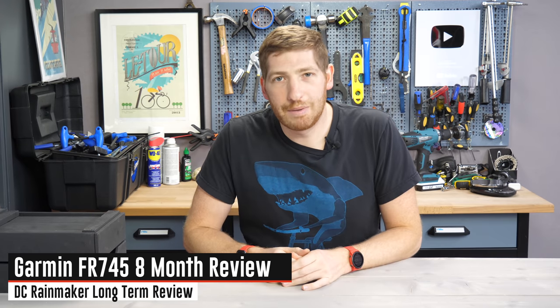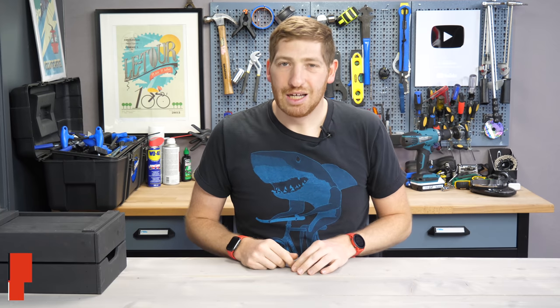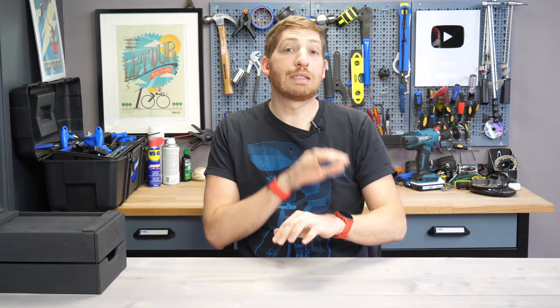Hey folks, it's Ray at DCRainmaker.com here, and today I've got a long-term review of the Garmin Forerunner 745 — it's been on my wrist for just shy of six months. Actually, it's been about eight months, since it's been about two months since I started filming and got around to editing it. So eight months later, Forerunner 745 review.